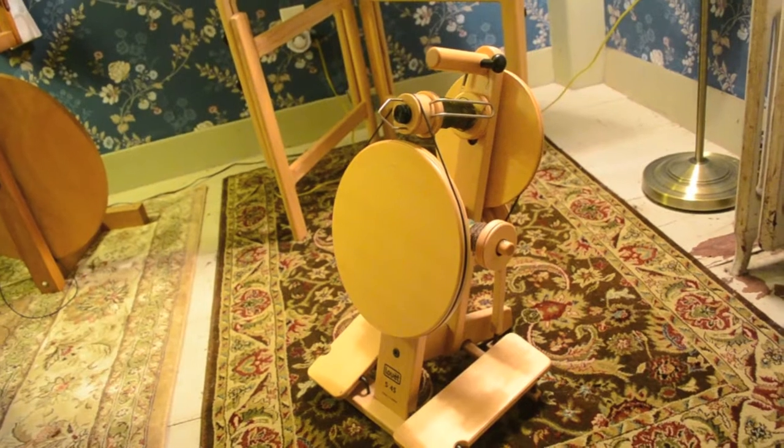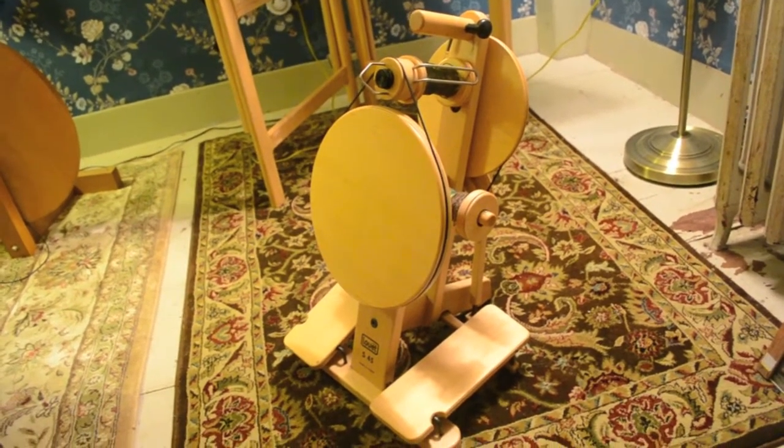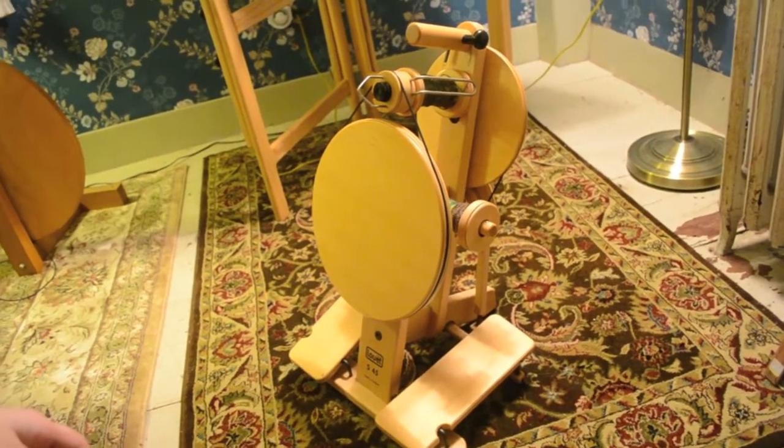This is my Louet S45, which is currently being talked about a lot on the Louet Lovers Ravelry group, so I thought I'd make a little video so people could see kind of how it worked.